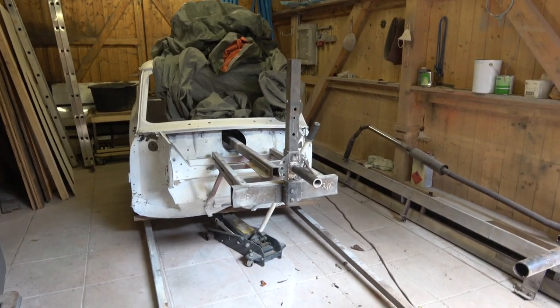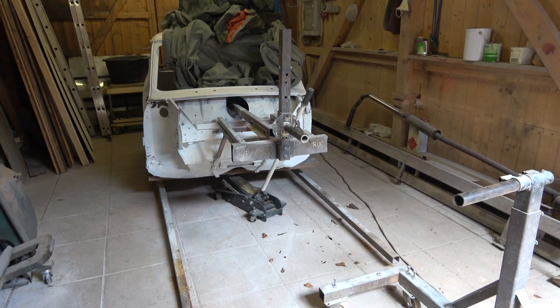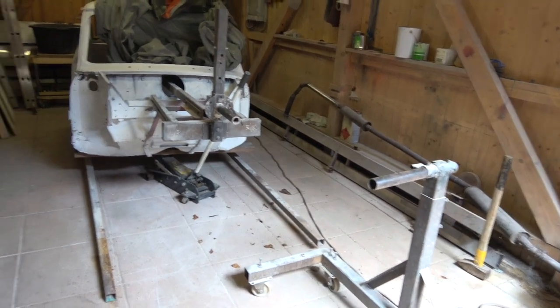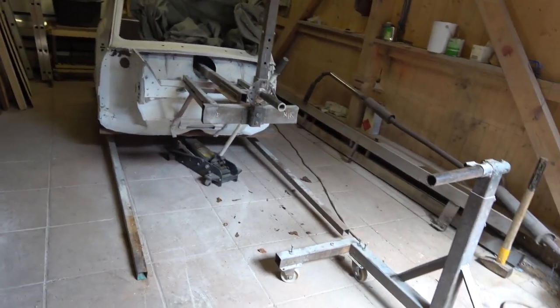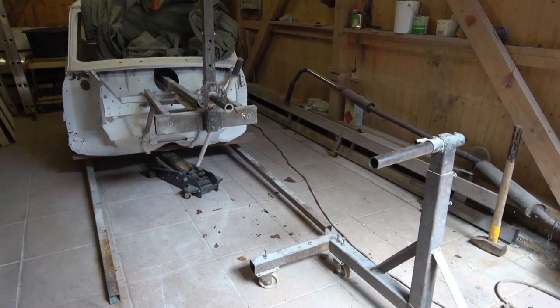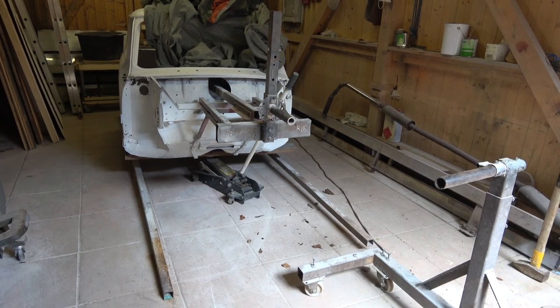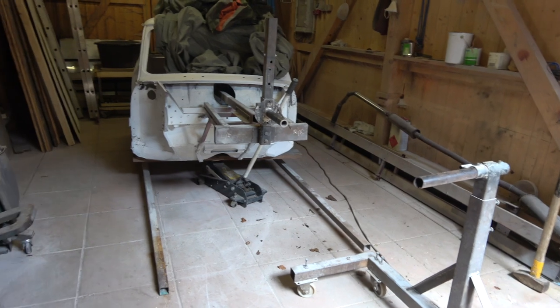Hi, welcome to Classic Car Cave. This is not about the two projects I'm currently working on, but about the rollover jig that I have. I got a viewer called Paul Hardman - he's got a 1969 Series 2 OTS, or Open 2 Seater Convertible, and he's been watching a lot of the E-Type videos and he's asking me about this particular jig.